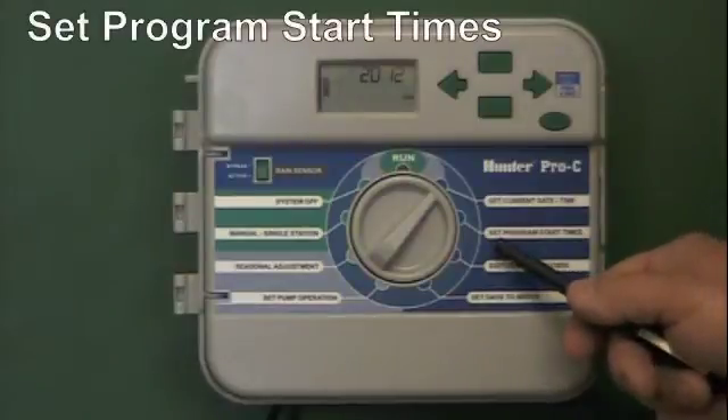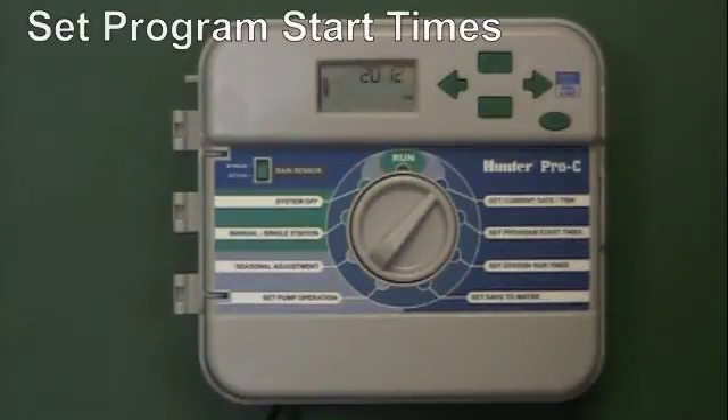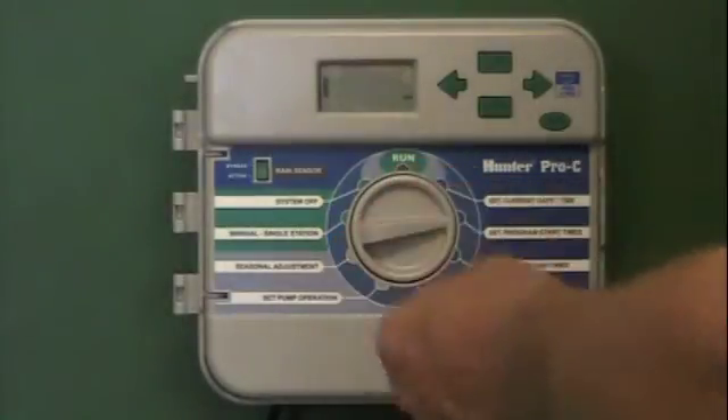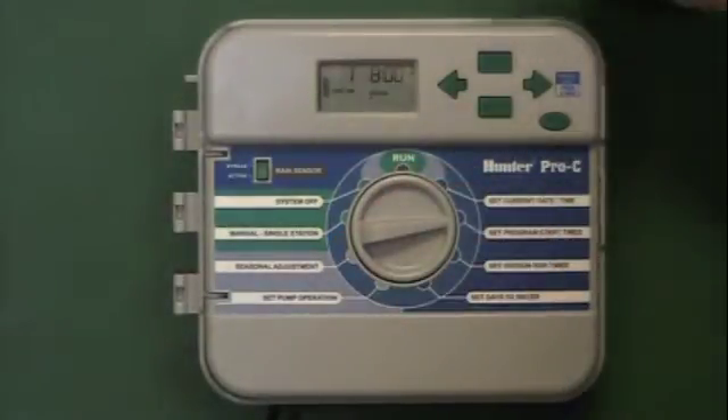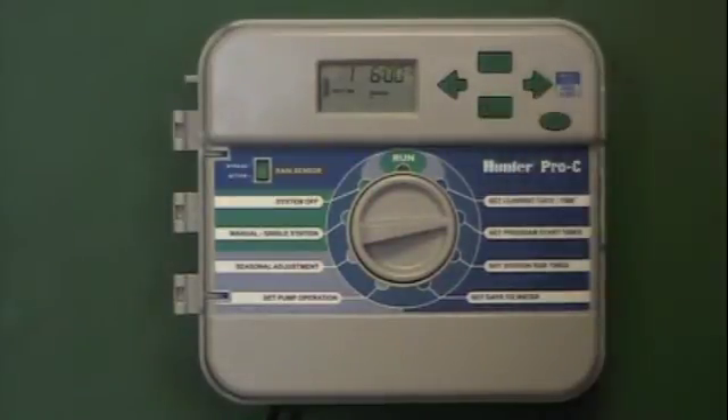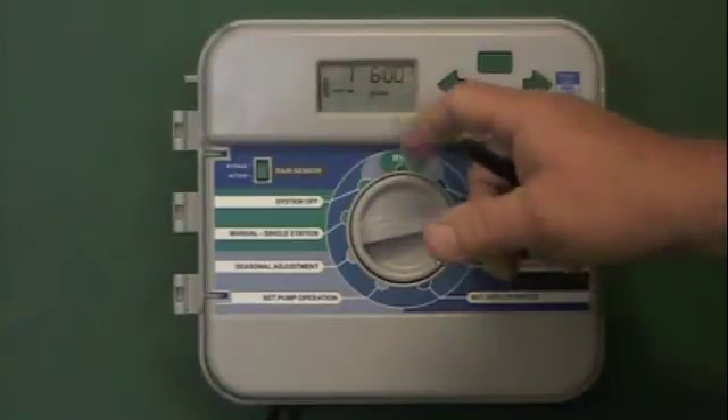The next function we need to program is set program start times. This is going to determine what time of day the program comes on. It defaults to the eight o'clock position, so for the first start time it says it will come on at eight o'clock. We could hit the minus button and turn it down to get it watering a little earlier in the morning — it moves in 15-minute increments. So it's set now for six o'clock.